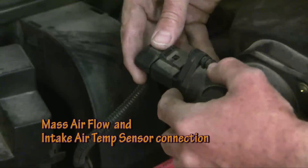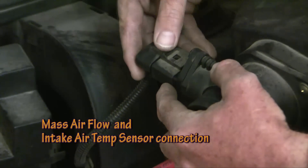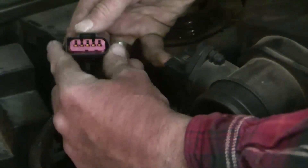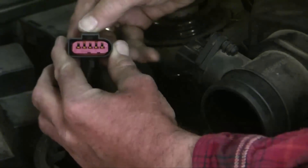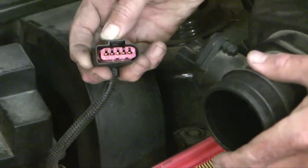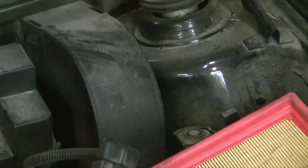I'm going to unplug this sensor just so I can get the air box completely out of the way. It's got a little tab here — you pull up on the tab and it opens. Pulling up on the tab releases this clip that catches right here. And you can take the air box right out of the way.